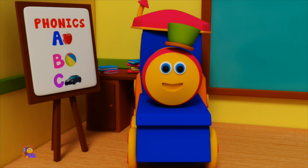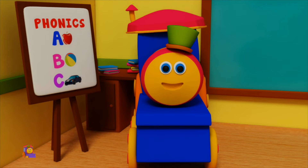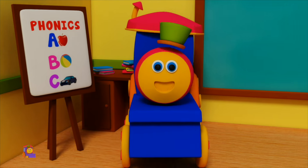Hi, I'm Bob! I know a very little song all about phonics. Let me help you learn the phonics. Let's go!